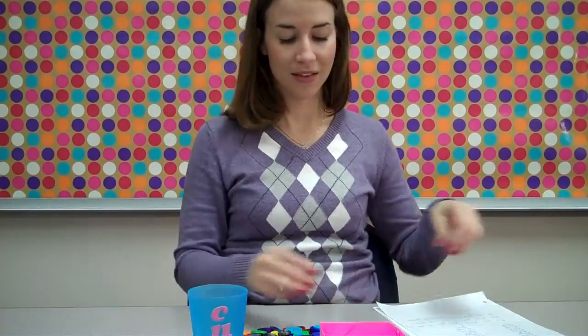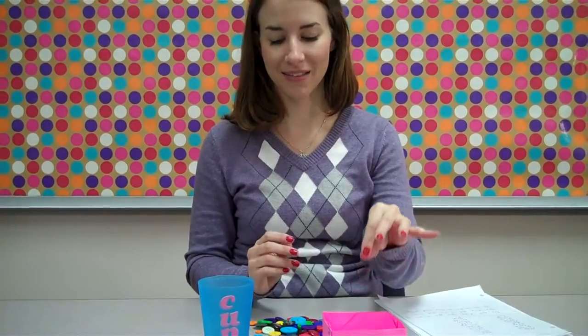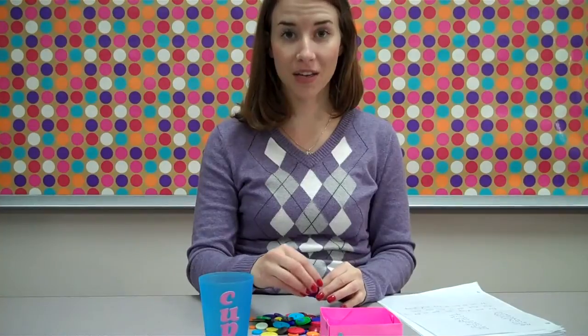We can read off a list of words. We can say: mop — button goes in the box. Stop — button goes in the box. Shrug — button goes in the cup.